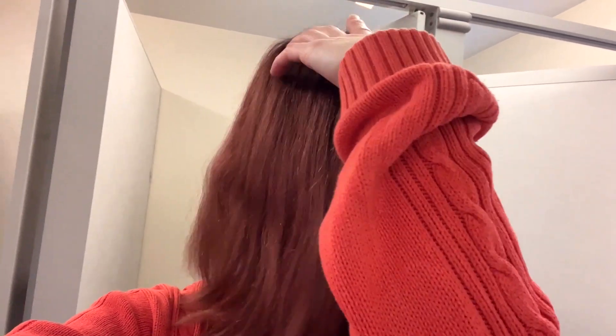It looks kind of bad after blow drying, but look how soft it was after brushing. The following morning my hair was just like silk. After this I did another two days of applications, just like before, with the same results.